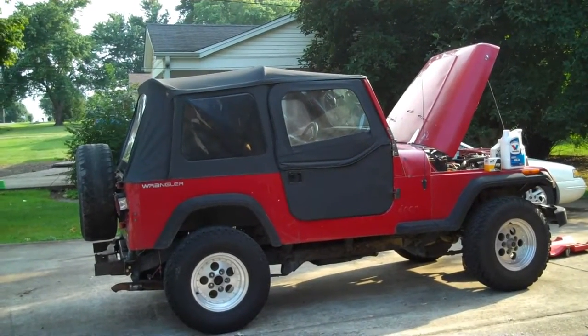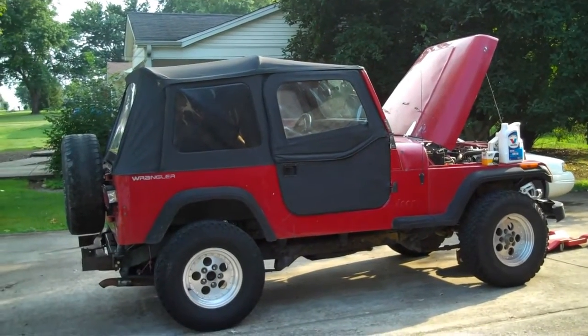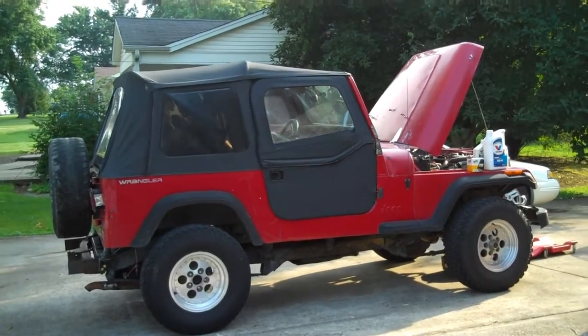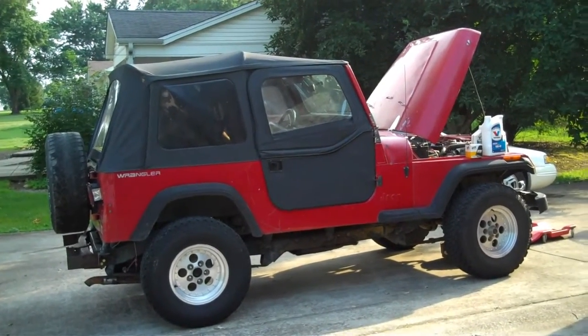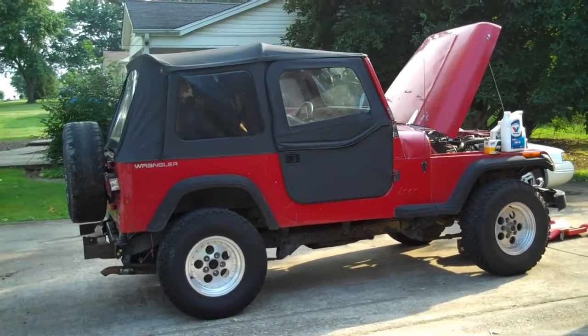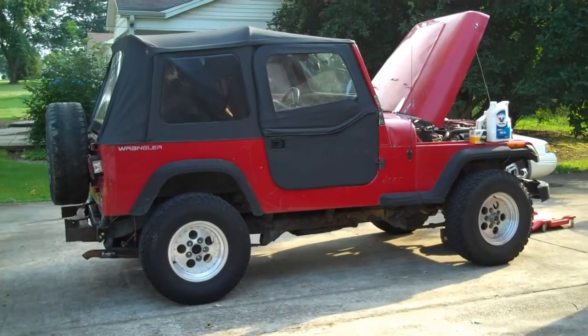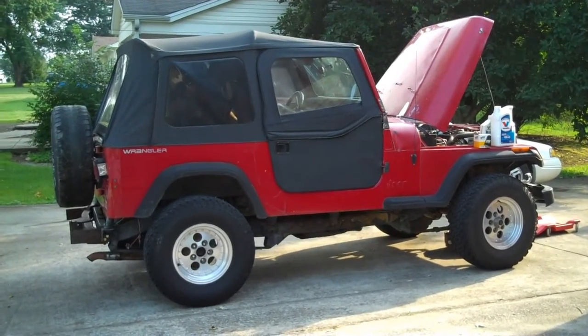Hello everybody, Chuck from PowerAdix.com. Here's my test bed I mentioned in one of my other videos — a 1991 Jeep Wrangler YJ, 4.0 liter five-speed inline six. I rescued this thing from a 14-year-old kid; they used it as a farm toy. It's going to be the test bed and subject of many of my upcoming videos.